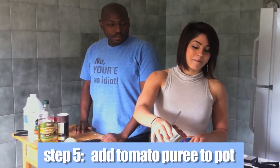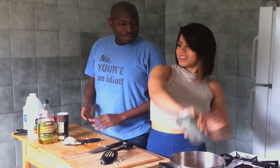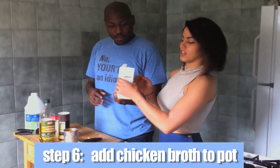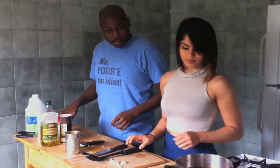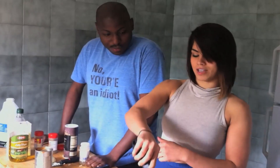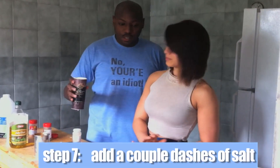We're going to throw in our tomato puree, and we're also going to throw in our chicken broth. Get in there! Now give that a little stir. I feel like I'm Charlie and the Chocolate Factory when they're stirring the cabbage soup. Now we're going to throw in various spices — a couple dashes of sauce.